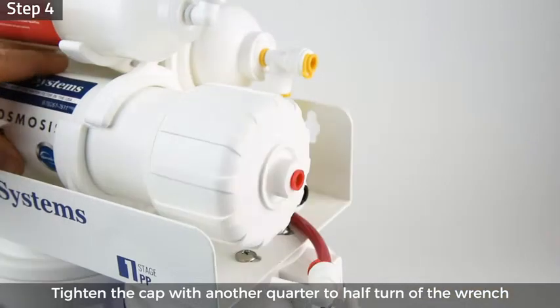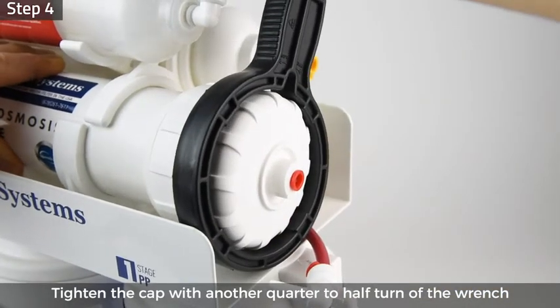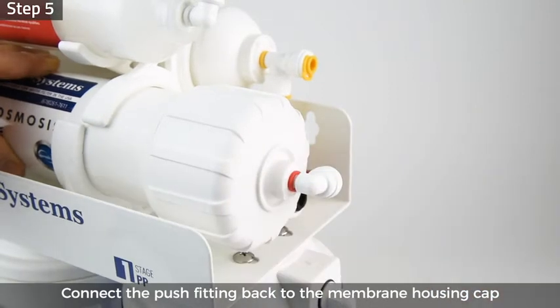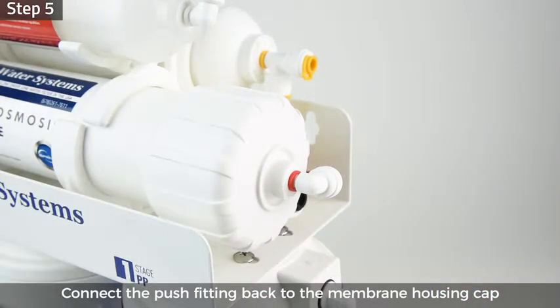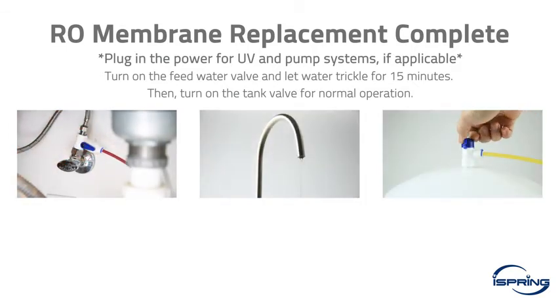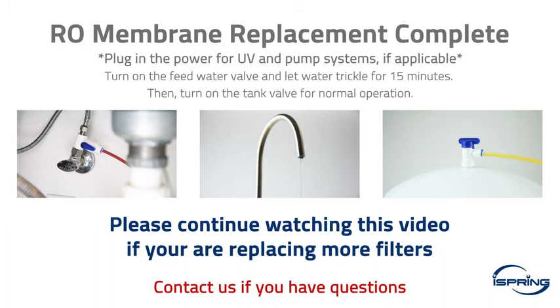Screw the cap back onto the housing and use the housing wrench to tighten the cap with another quarter to half turn. Do not over-tighten, as this can cause leaks and make future filter replacements difficult. Step 5: connect the push fitting back to the membrane housing cap. If replacing only the RO membrane, turn on the feed water valve and let the water trickle for at least 15 minutes to flush the membrane. When complete, turn on the tank valve. If replacing more filters, keep both valves off and continue watching.